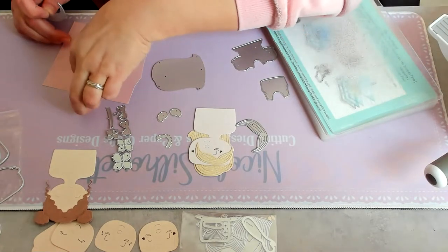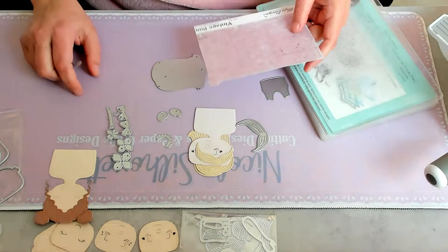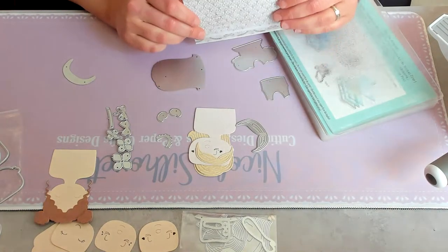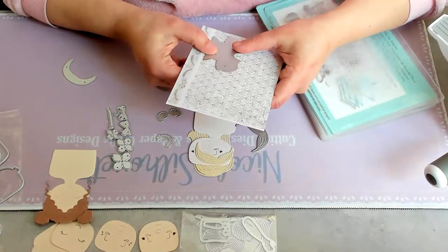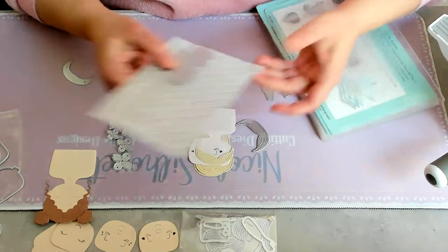Maybe I should take a darker color. This one is more purplish and it could go well with the dress. Oh — I think this will be cool, okay, let's see! Never thought about doing a textured one.